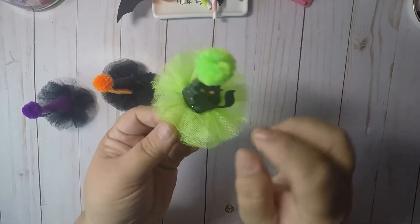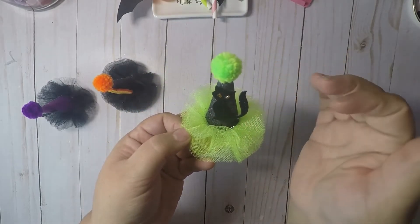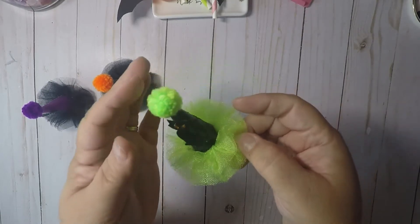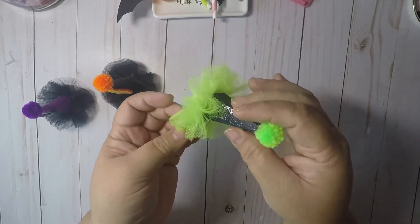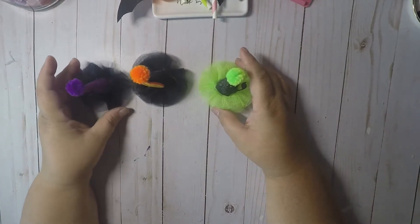And then I made this one. I love this color green! I put a little black hat, and I used black glitter paper with the green tulle and the green pom-pom. I was just trying to keep busy and work on something.